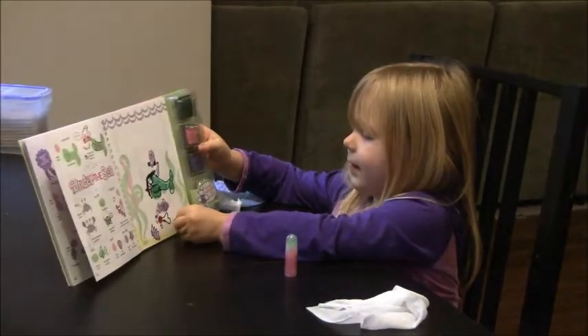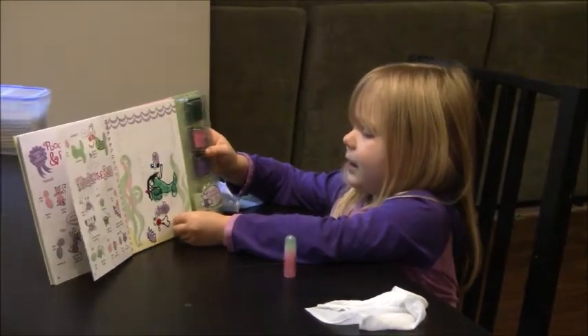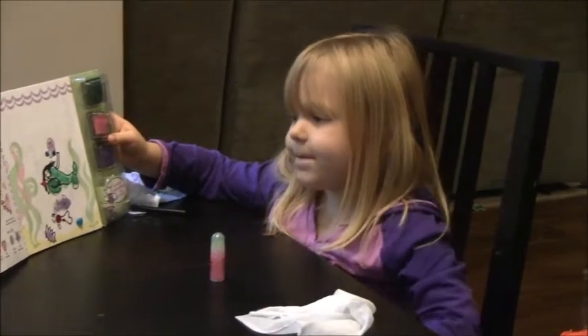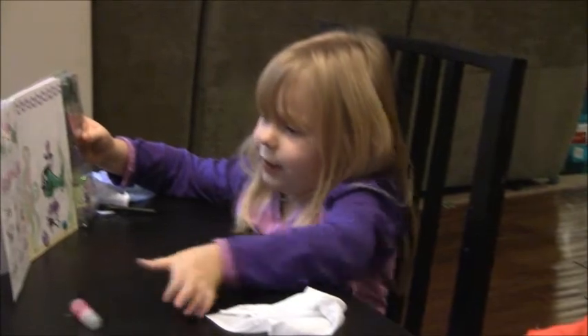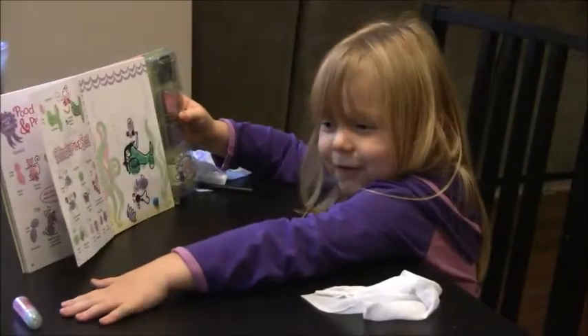I like crafts because they're fun and they're pretty. I like to make pretty girl ones. And I'm a good artist — that's why I love crafts, and they're very, very fun. It came with sparkle glue.